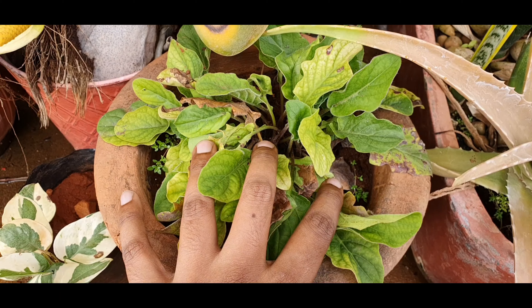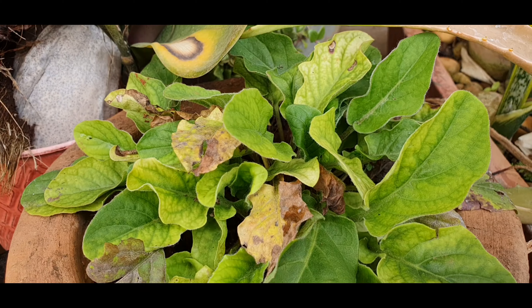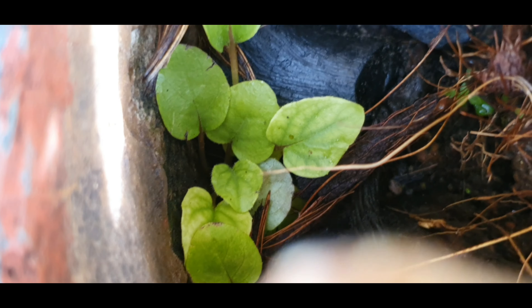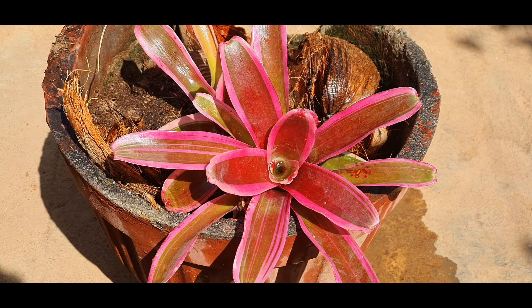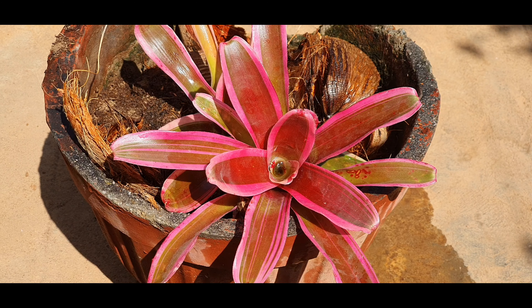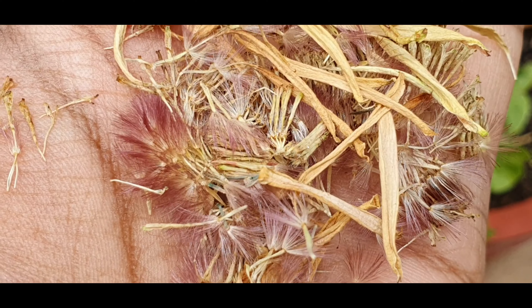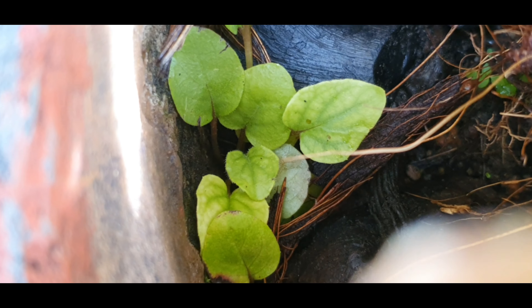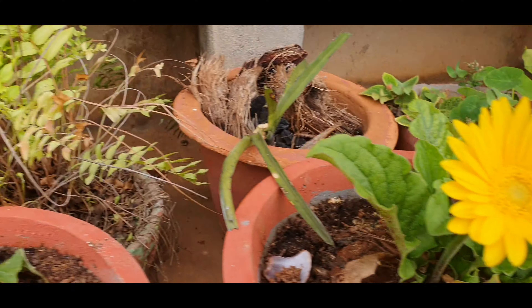A separation and propagation video will be coming very soon. The saplings that you see here I most probably think are Gerbera pups that have most likely self-seeded from this mother plant. This bromeliad container has the most well-draining potting mix, and see how the potting mix can create wonders with a very difficult-to-propagate plant like the Gerbera — that is, if this one is actually a Gerbera sapling. Don't worry, I will be updating you very soon on this.